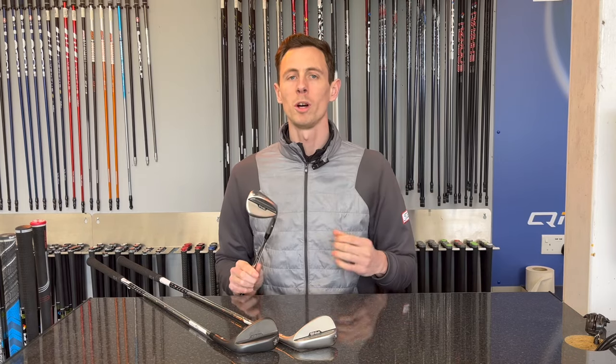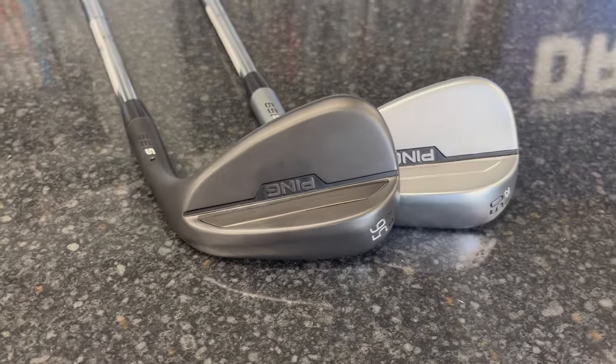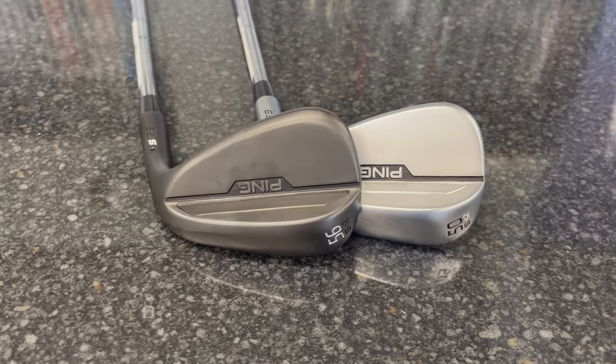With all of this good work Ping have put in, who is this product going to be aimed at? Well, really anyone. Because of all those different options with the bounce, the grind, length and lie options, this really could be a wedge that any golfer would use. If you're playing Ping irons, chances are you'd like to keep the set continuing — the Ping wedge is going to be a really, really good fit. If you're someone that's maybe playing a different brand of iron and stereotypically have always stuck with the same brand for your wedges, well actually with this wedge, I think Ping are going to slightly eat into the market because they've made such good advancements with this product. And in terms of price, they're really competitive — pretty much standard.